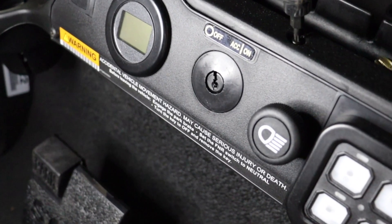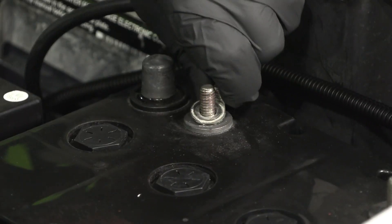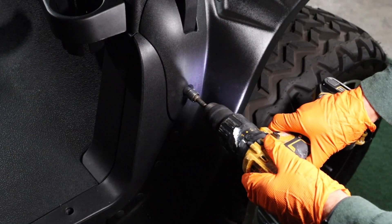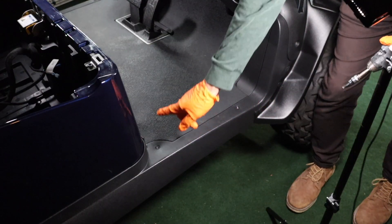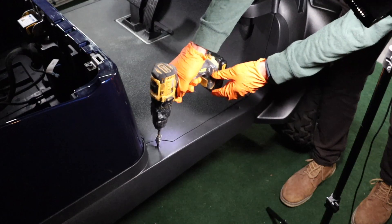Put the golf car's key in the off position. Put the vehicle in tow mode. Disconnect and remove the eight lead-acid batteries. Remove the 10mm screw on the forward trim piece. Remove the two T40 Torx screws on each side to remove the side trim panels.